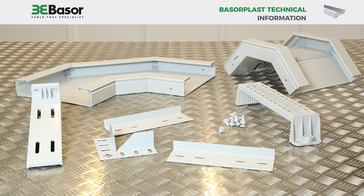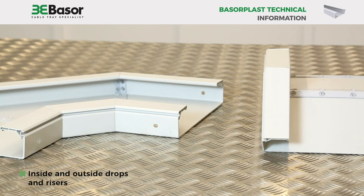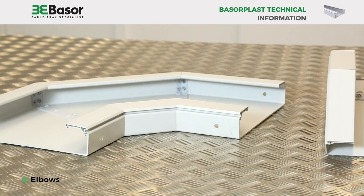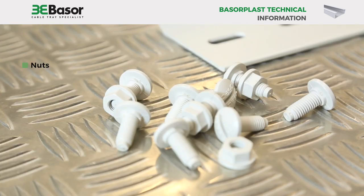Baserplast also offers various fittings and accessories, such as inside and outside drops and risers, elbows, and other fittings for T's and crosses. Accessories such as splice plates, nuts, bolts, supports, etc., are all made from the same PVC material.